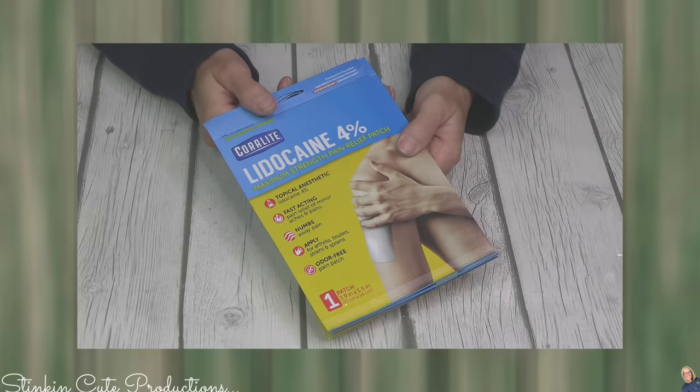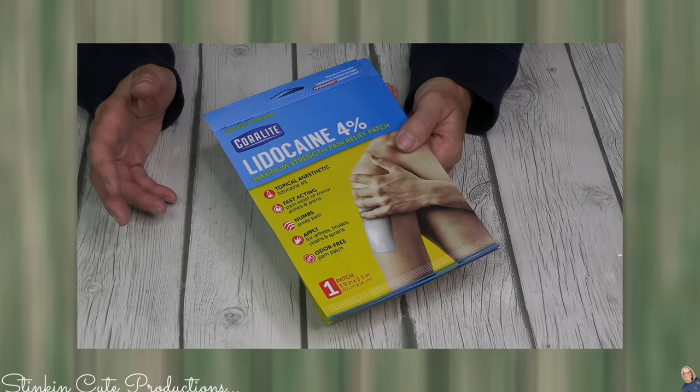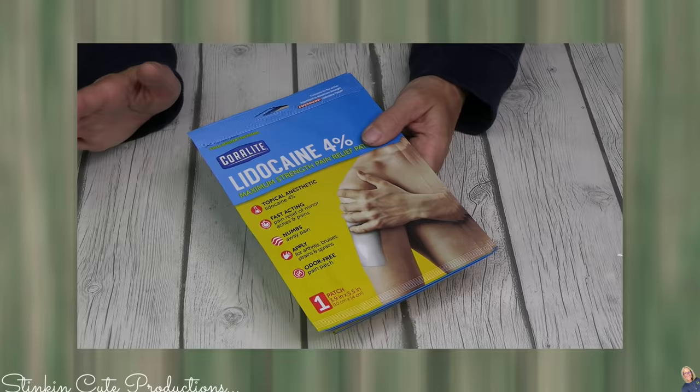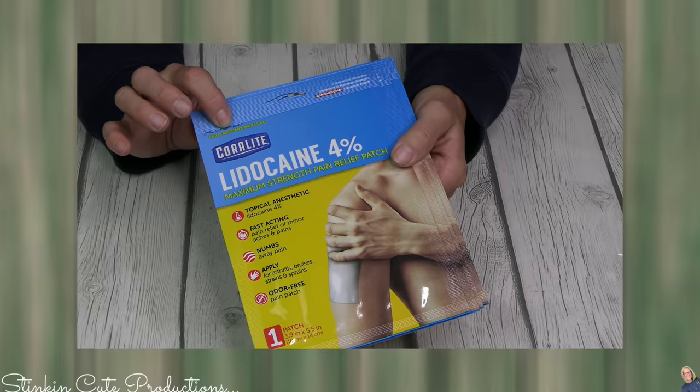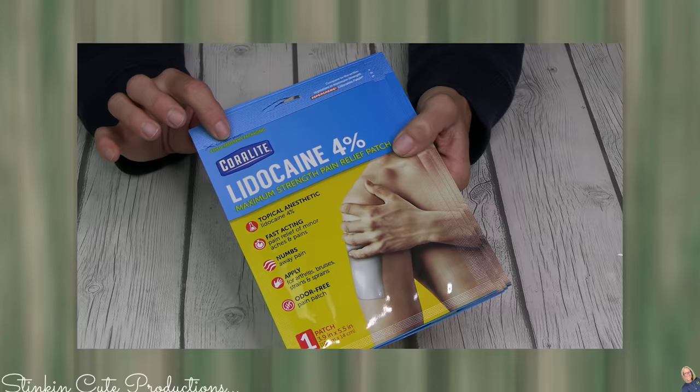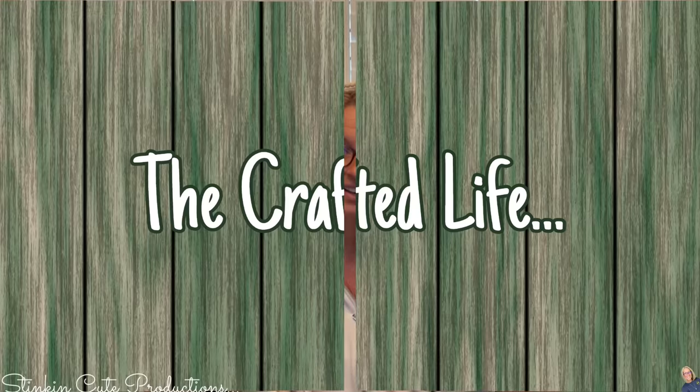You all have heard me say over the last few months that I've been doing a ton of work around the house — home improvements, yard work, cleaning out and purging — and with that has come some aches and pains. I'm not the spring chicken I used to be. Dollar Tree has these lidocaine patches with 4% lidocaine. They work. I've had a pinched nerve in my neck and this works amazingly. They stick well and are long lasting — well worth the $1.25 versus the $10 you'd spend for two or three at Walmart or Walgreens.